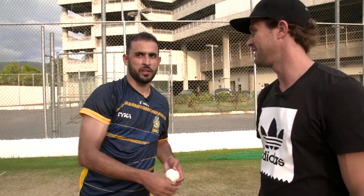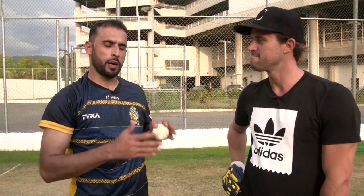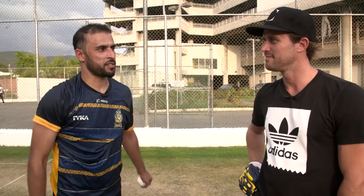Quick message for the youngsters: when you bowl a wrong one, that's your go-to ball. So you work hard in the nets and it has to be 100%. You bowl one or two balls in an over, it has to be right on the money. If you bowl a bad ball, then you have nothing left. So that's the key to success.